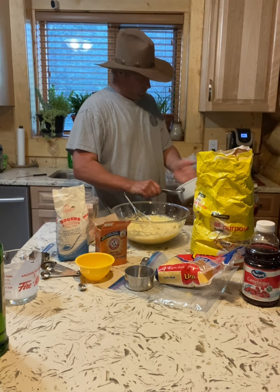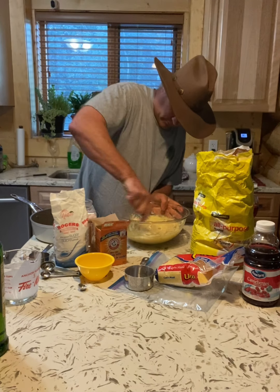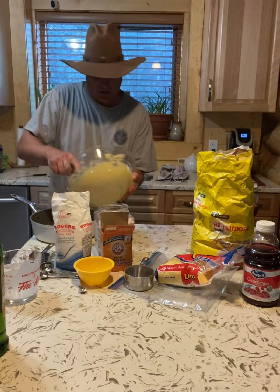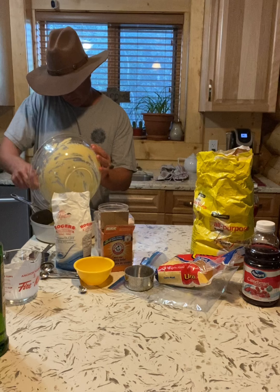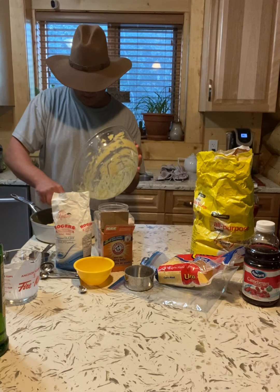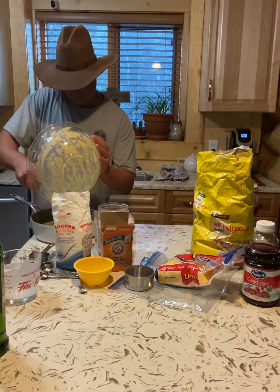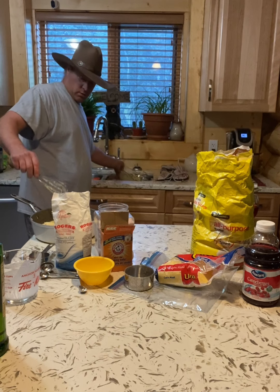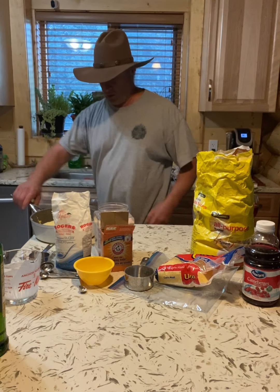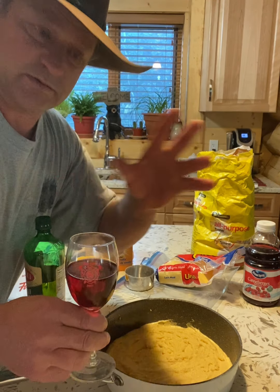Just going to smear the oil all over the pan, make sure it's mixed really good. Let's taste it first — I really like this cornbread recipe, it's really good. Spread it out in the pan, make sure it's even. Get it all in there and try to smooth it out. Our cornbread is going into the oven now, and hopefully everything finishes at the same time.